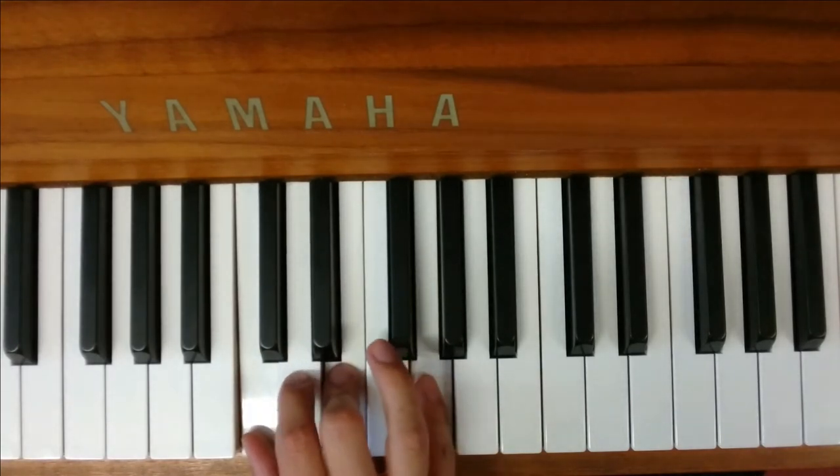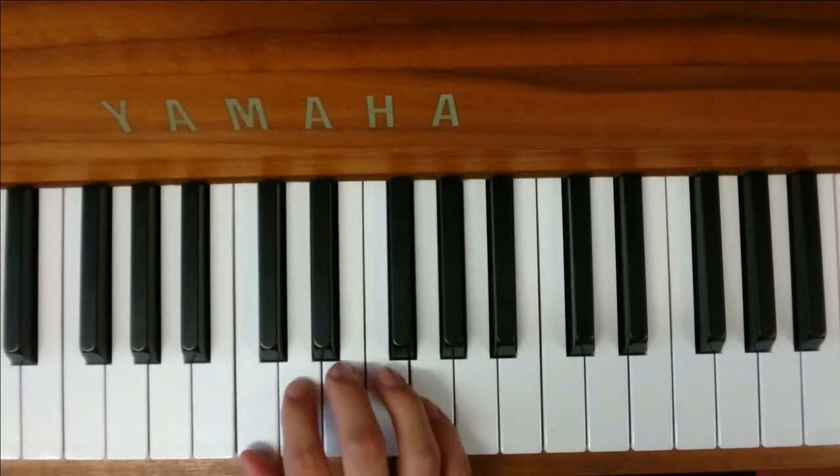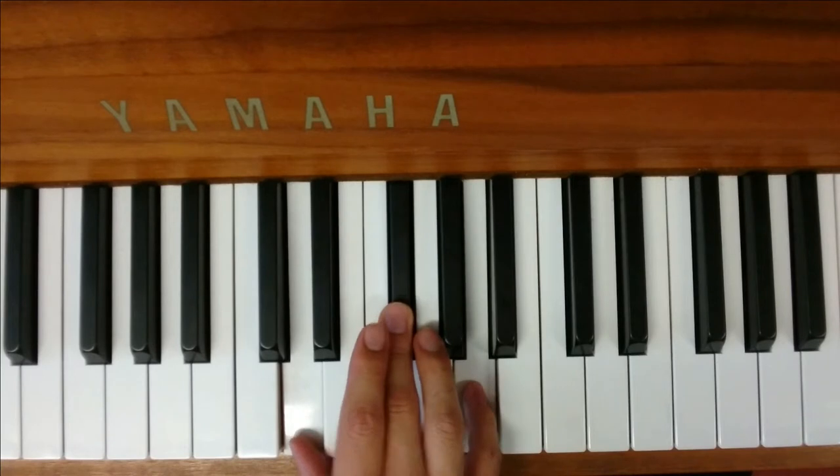It's quite easy. From here, all the notes do is just move up one after the other. They'll go, and then everything just moves up one note, and then again.